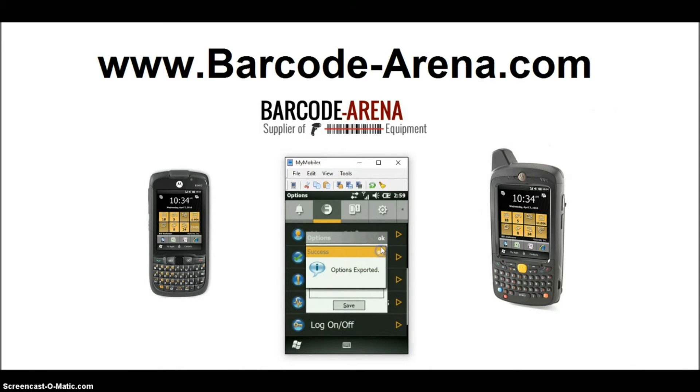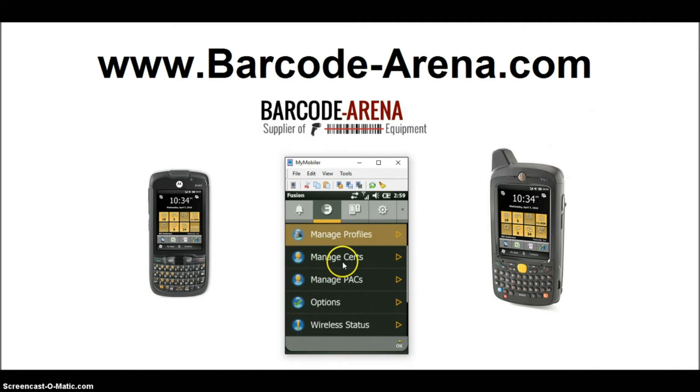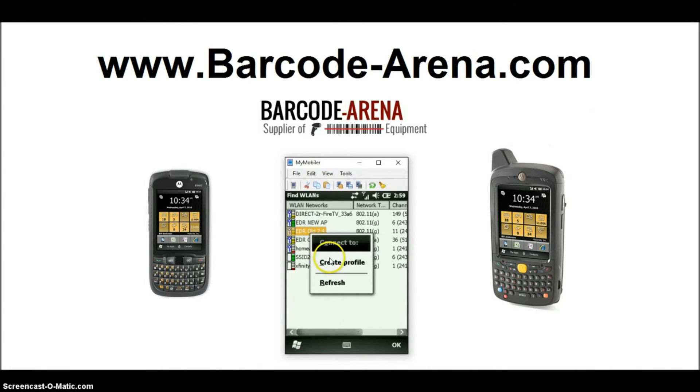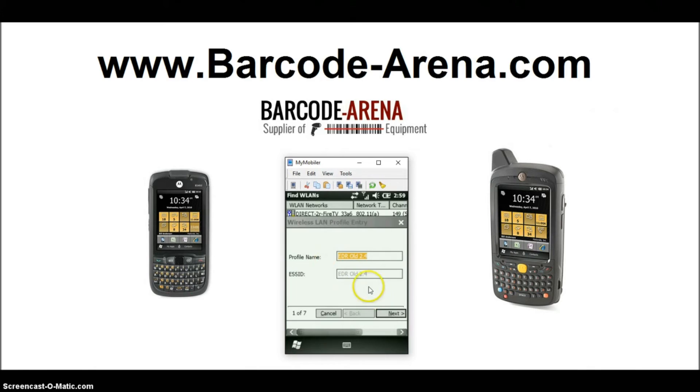Drop the menu down again, click Export, then click Export Options and click Save to preserve this change. Now we're ready to connect to our network. Go ahead and find your Wireless Local Area Networks — it will pull up all the Wi-Fi networks within range. Click your Wi-Fi network to highlight it, then hold your stylus down over it to right-click and select Create Profile.